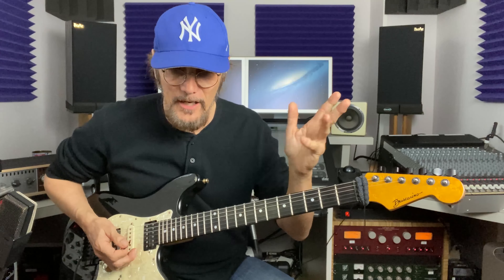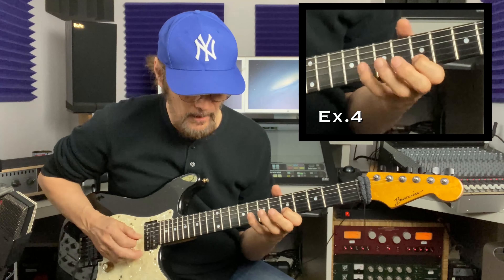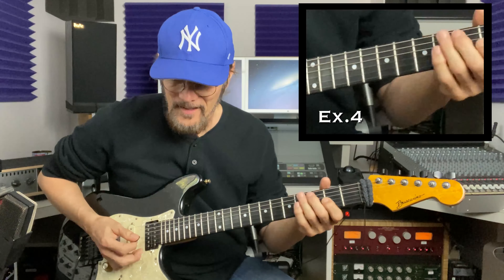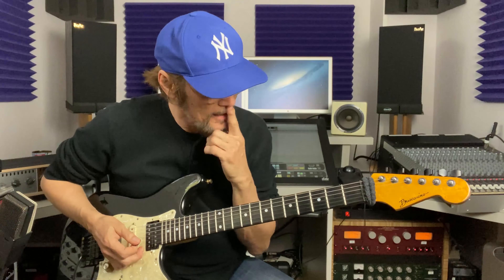You've got to be careful sometimes — you can want to include a note in a lick and then it kind of stops the flow of what you're playing, which you never want to do. You always want to be as fluid as you can. So that lick again... And licks like that, you can fill an entire 12 bars of a blues. Let's see how that goes.